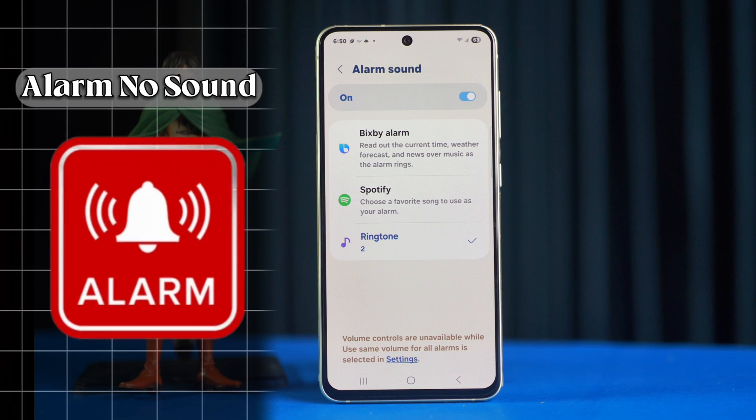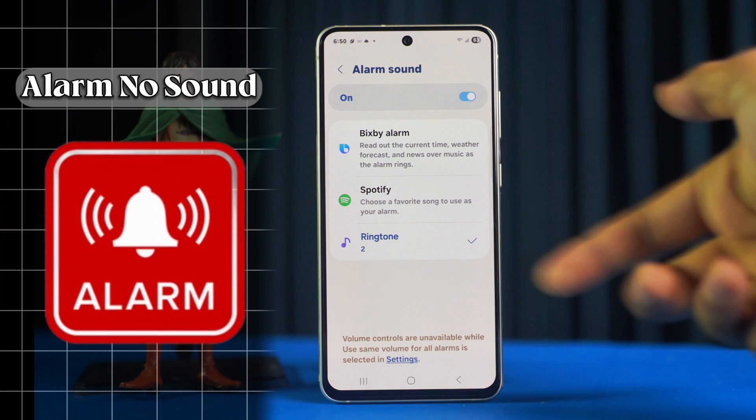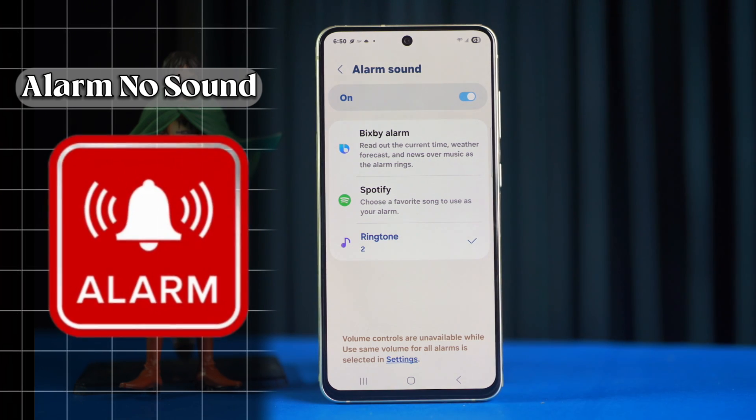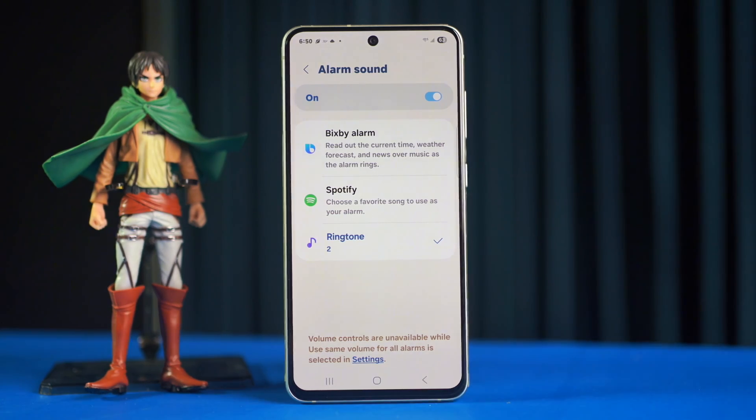If your alarm sound is not working on your Samsung Galaxy phone, this is important because missing alarms can mess up your schedule and cause trouble. Don't worry, this video will show you easy ways to fix the alarm sound problem. Let's get started.